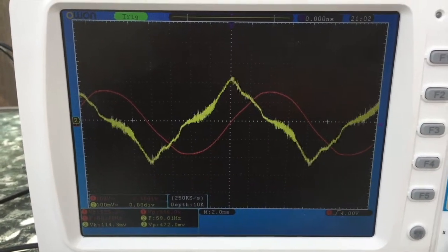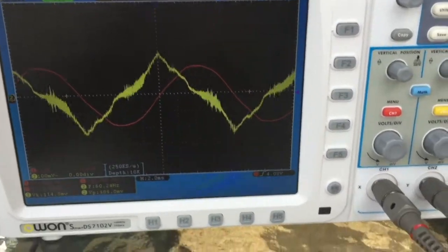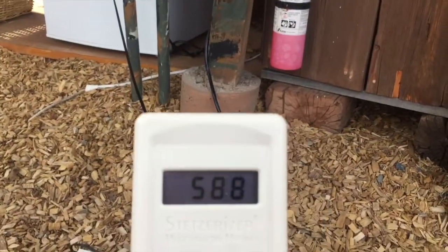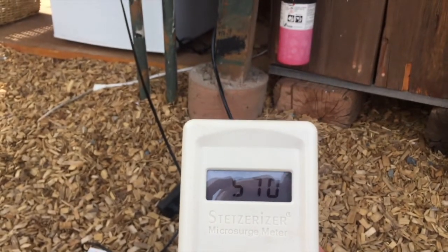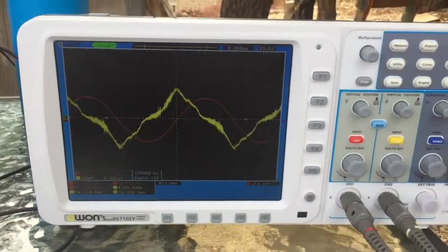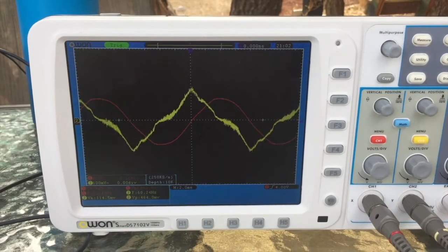Taking it back out of the math function, we've still got a lot of activity. I do have a Stetzer meter here if you want to see how this correlates. My Stetzer meter is reading about 590 to 600 — around 600. That's obviously elevated; we want that number well below 100.